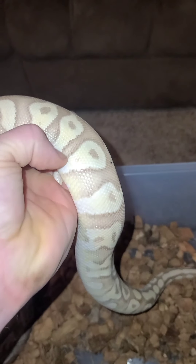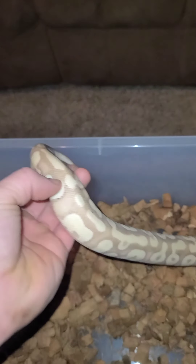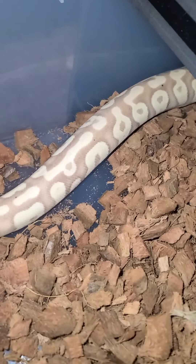He definitely has Mojave in him by the orange-brownish coming up on him, and definitely probably a banana. He doesn't have that many freckles on him, so he could be something else mixed in. We'll discuss what I think that is when we get this female, because she may have the hidden gene that I think may be in that banana.